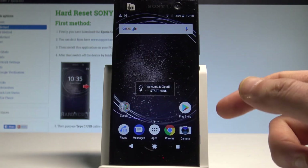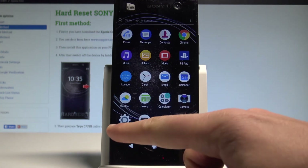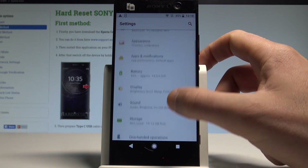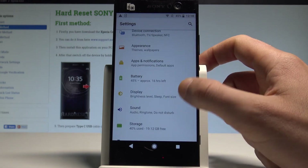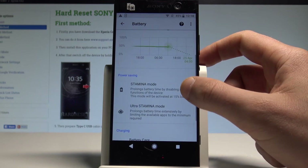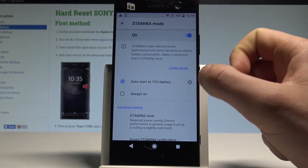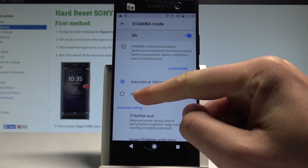If you'd like to check more settings about power saving, go to the Settings app and select Battery. Here you've got the remaining battery time and the stamina mode option. Let's choose it — you can see the auto-start is enabled, but you can also enable the stamina mode right now.